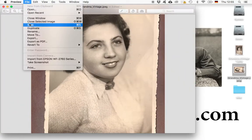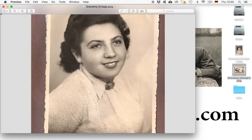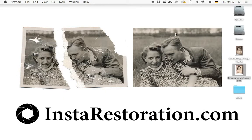Do the same thing for the other one, then go to File and Save again — and it's saved. After that, you can simply take those photographs and upload them to our webpage, and we're going to restore them for you. Thank you for watching, and I hope I could help you with scanning your photographs.